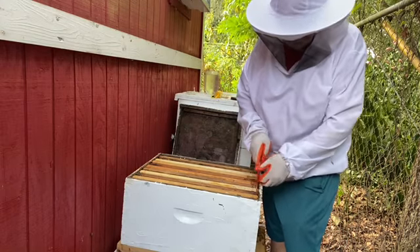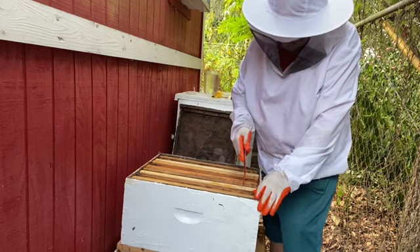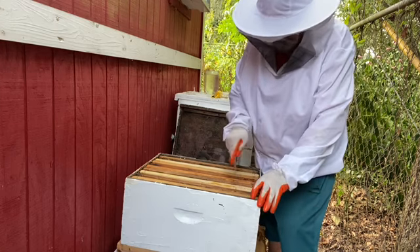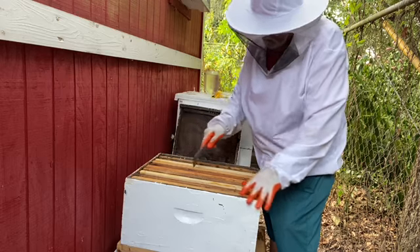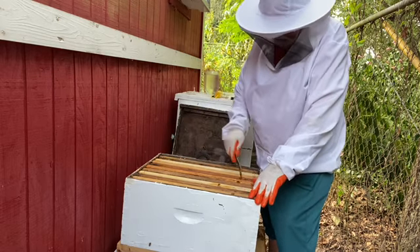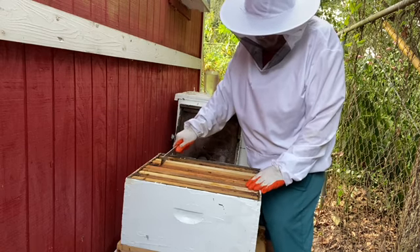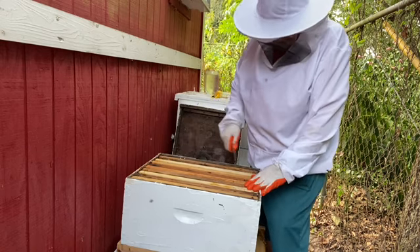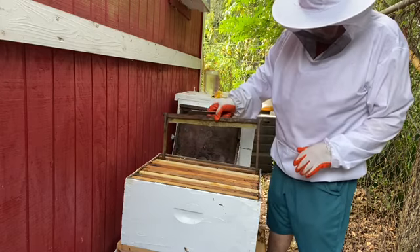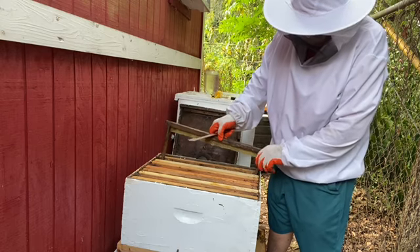Now I'm going to put this foundationless frame over here on the other side because I want them to do something with it. I want some comb honey, and that's the best way I know to get it — put a foundationless frame in here and let them go to work on it.